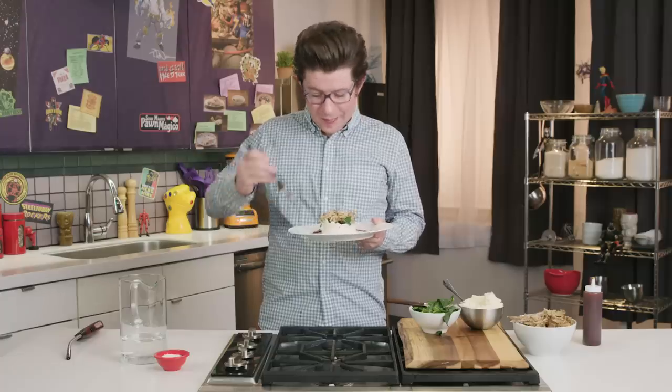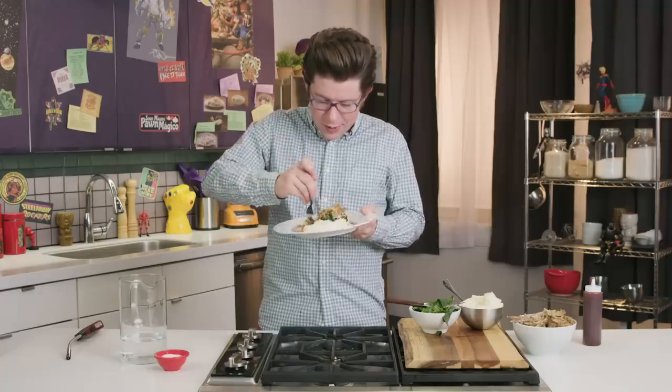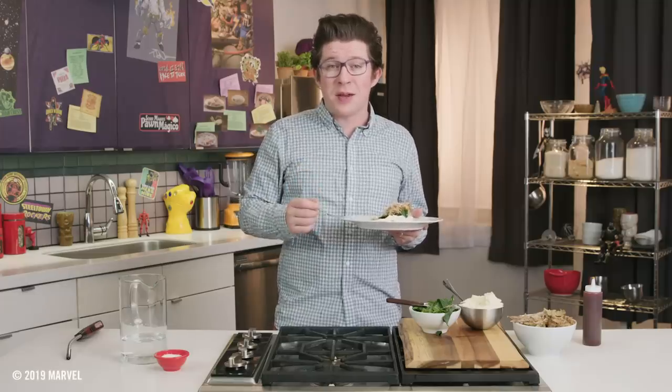Let's give it a try. Super tender pork, thanks to the three times the speed power of the pressure cooker. Got some tender greens, barbecue sauce, mashed potatoes — all in one bite. That's it for this episode. We'll see you next week on Eat the Universe.